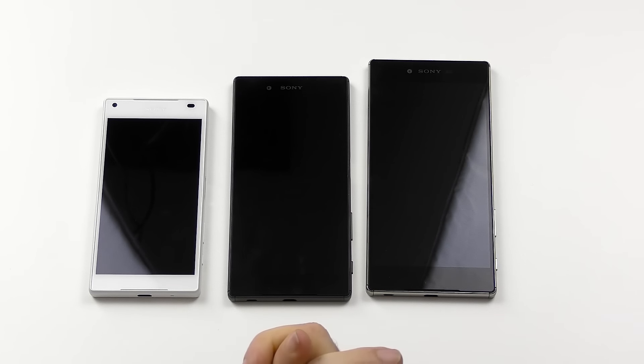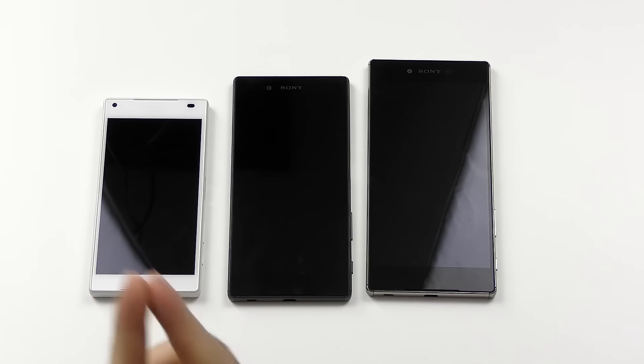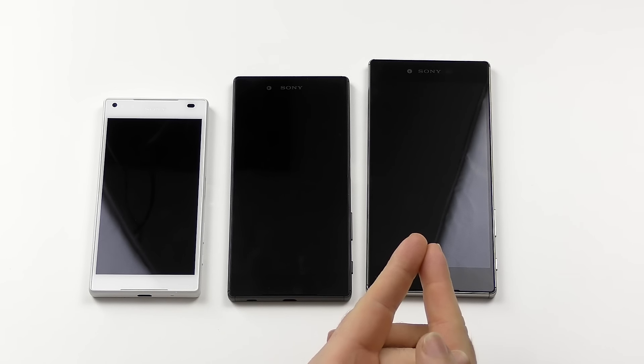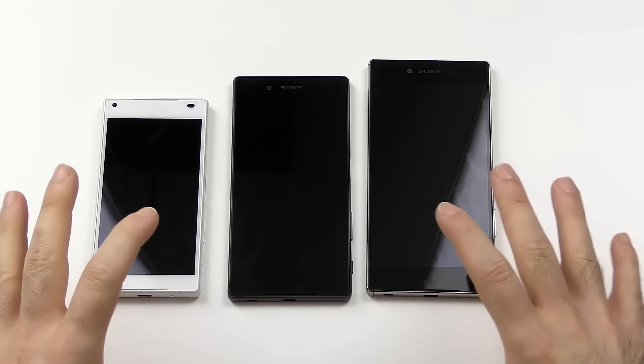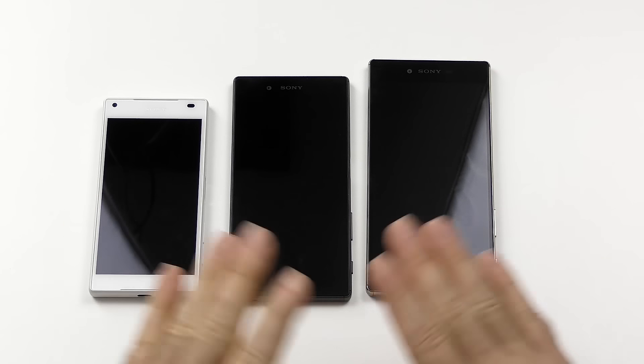Hi guys, welcome to my hands-on first impressions video of the whole new Sony Xperia Z5 series — the Z5 Compact, the Z5, and the Z5 Premium. I want to make a few things clear before I start, because this is just a first impressions video, not a full review.